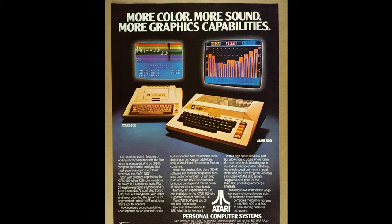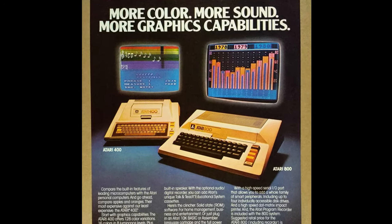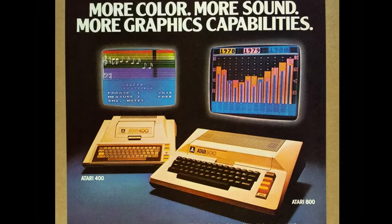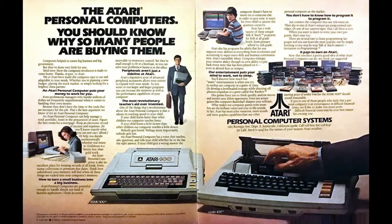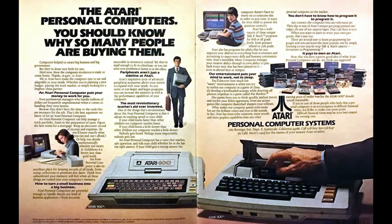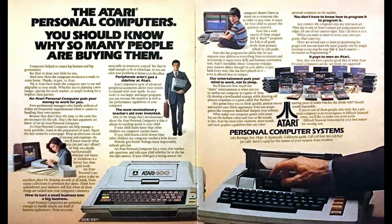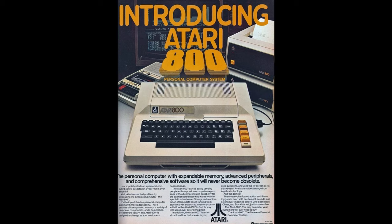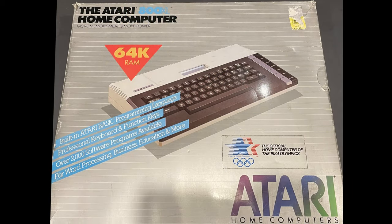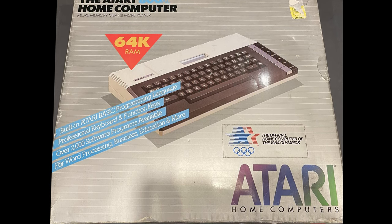The Atari 8-bit line of home computers first showed up in late 1979 and ran for more than a decade with various form factor and memory changes. I knew absolutely nothing about any of them. As I've mentioned on my channel a few times, I was a console kid and I didn't have any family or friends that owned a computer, much less one capable of playing games. Years later I became aware of these but still had no experience actually using them. Even when emulation became available, the pull of nostalgia was never there, so I didn't go out of my way to pursue them.